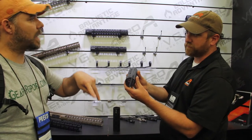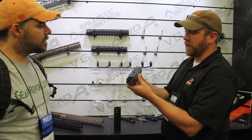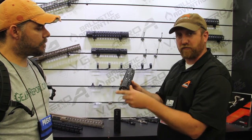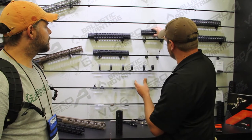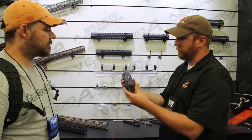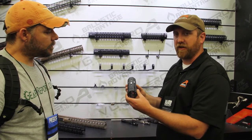The KeyMod Series has KeyMod on the sides. You can put a bipod, you can also put your light offset as well. They also include a Picatinny section at the front for folded sets. The MSRP ranges from $65 for the 7-inch all the way up to $110 for the 15-inch.